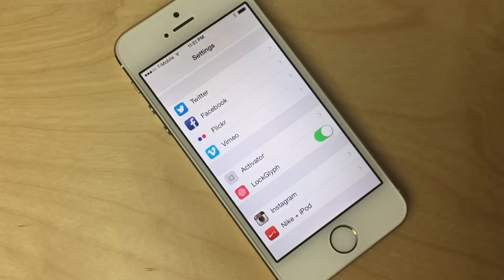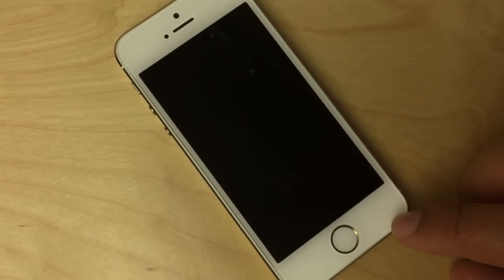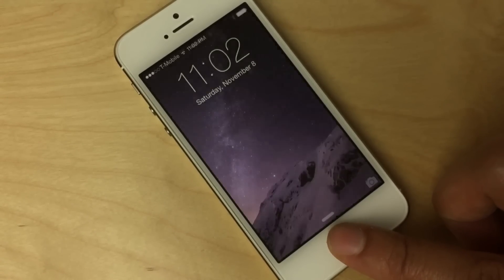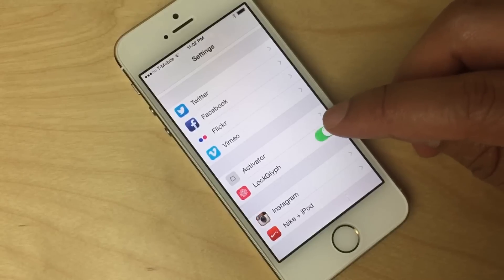Once you install LockGlyph on your device you'll see a section in the stock Settings app for the tweak, but all it contains is a simple kill switch. You can turn it off just by tapping the switch. I'm going to show you how much faster Touch ID is with LockGlyph off — you can see it's almost instant.